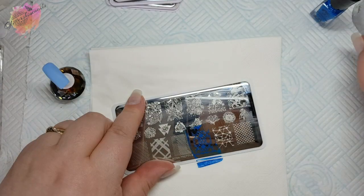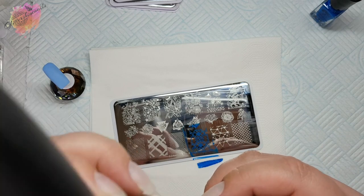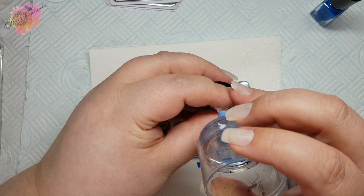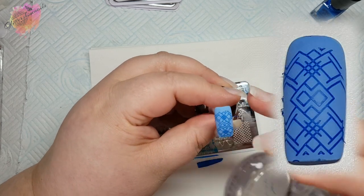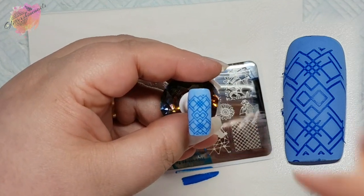For the first swatch I'll be using a light blue coloured nail tip along with a dark blue stamping polish. With line images I do like to scrape in a couple of directions just so that I can get each line covered. I will say that I didn't line this one up central enough but it's still a nice looking image though.